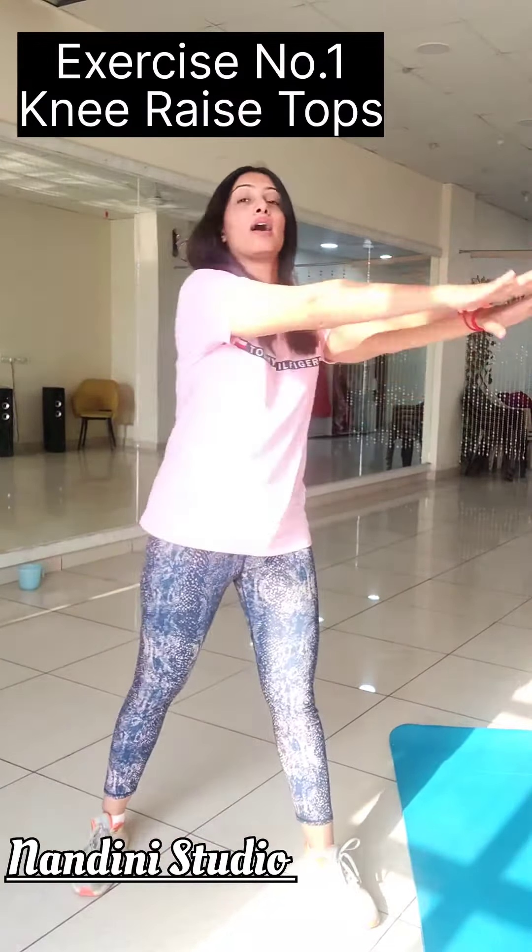The first one is the knee raise tops. We have to do 20 repetitions and 3 sets each for this exercise — each side 10 times.